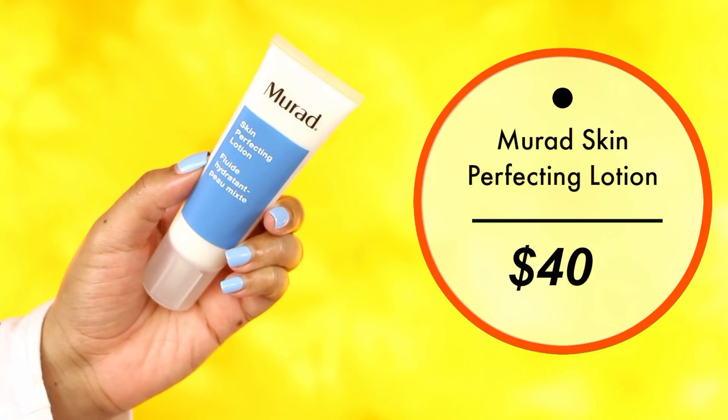Next you get a Murad Skin Perfecting Lotion. I've never tried Murad before, so this is my first Murad product. What I really like about this facial lotion is that it doesn't have fragrance — I'm a big advocate of fragrance not being in skincare, especially things you put on your face. It claims to be lightweight, oil-free, and shine-free hydration, great for blemish-prone and acne-prone skin. It's infused with honey extract, a natural humectant, and Arnica to soothe skin for a smoother, healthier-looking complexion. It also claims to minimize pores, texture, and appearance of wrinkles.